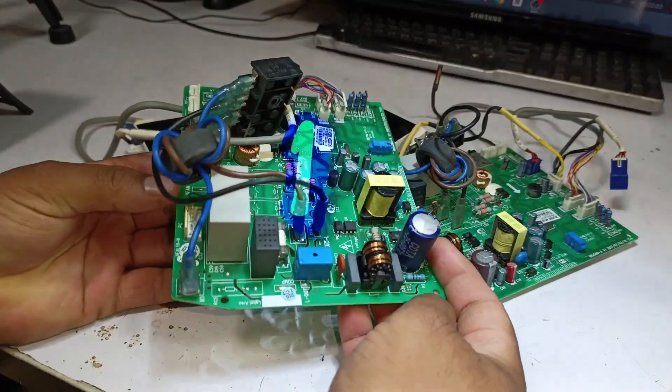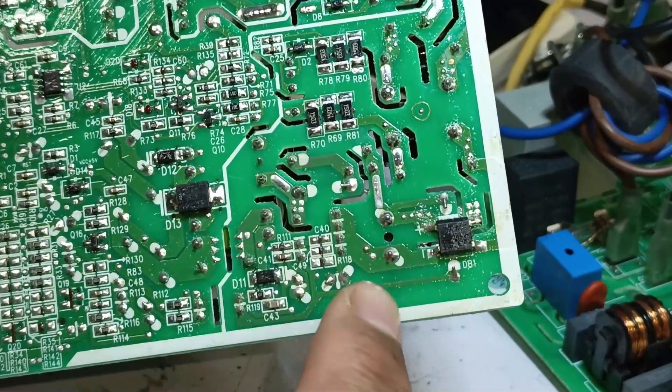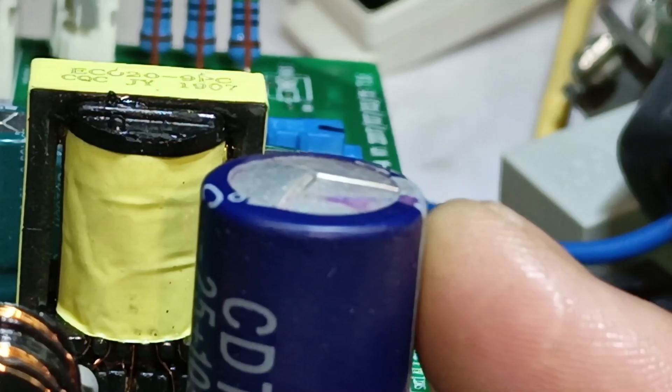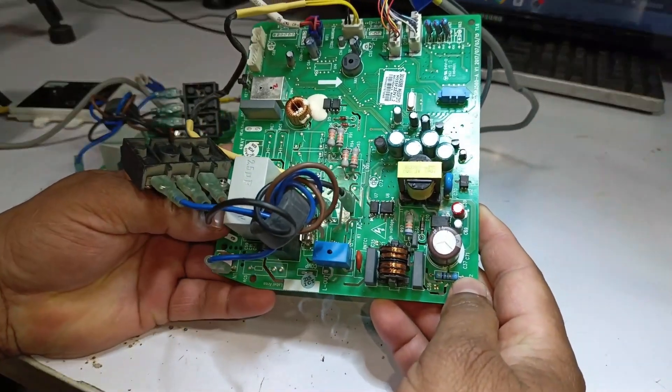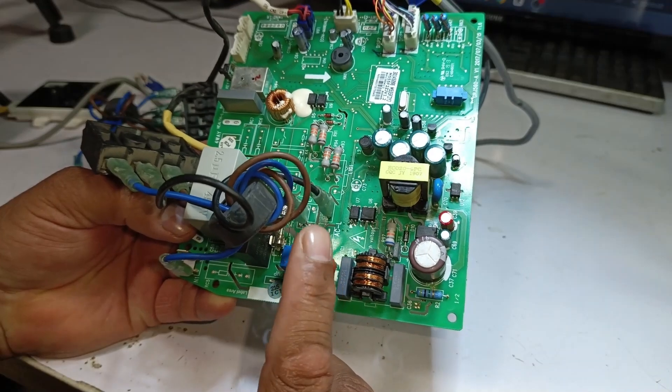Looking at the second PCB, its surface appears completely clean, meaning no visible repair work has been done on it. However, upon closer inspection, the capacitor is swollen. The question arises: what mistake did the previous technician make that prevented this PCB from being repaired successfully?